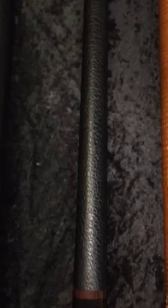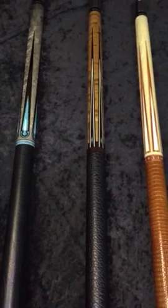The next cue is the LTD 2004, retails for $1,850 — white malachite, turquoise malachite, kingwood, birdseye maple. Just a lot going on there — just a beautiful looking cue. And we could do that in different stain colors as well.